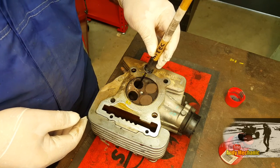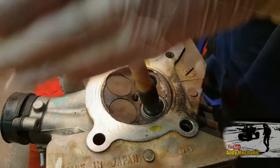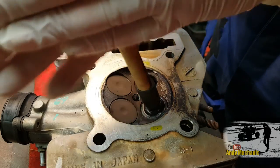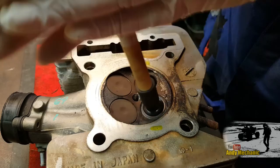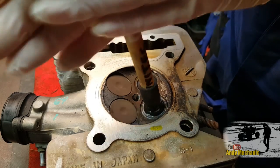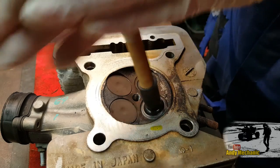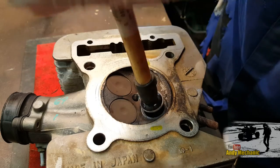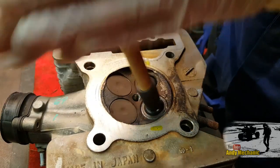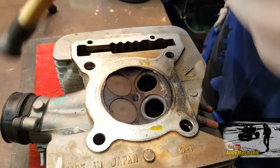Insert the valve in there and then just start to turn it. Keep doing this, and you've got to keep bringing it up and moving it around a little bit to a different position to get a nice, even grind. It also helps to bring more of the grinding paste onto the valve contact area. Usually three or four minutes per valve is ample, but it depends on what condition the valves are in. You may not always be as lucky as me in that the valve stays on the sucker for very long.